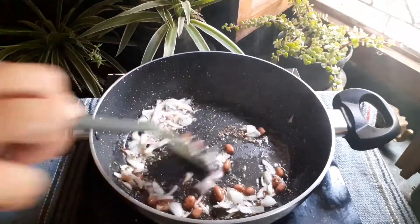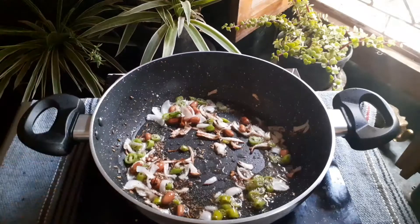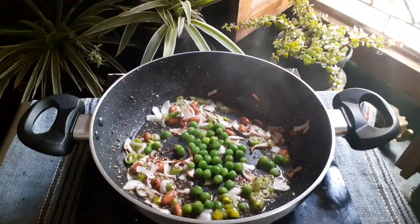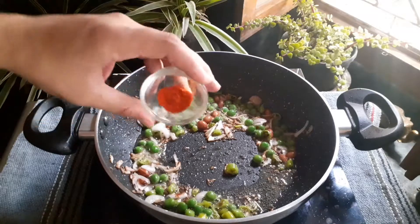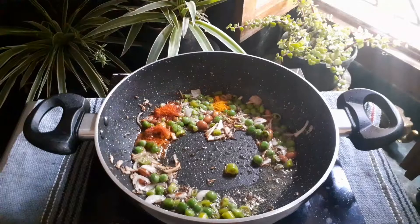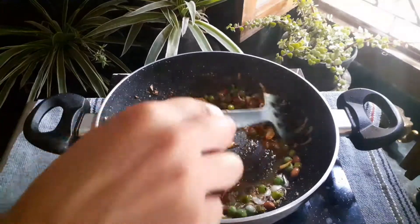Once the peanuts are fried, add 2-3 chopped green chilies and some green peas. You can add any vegetables you want, whichever is available. Once the vegetables are added and fried, add 1 teaspoon of red chili powder and 1/4 teaspoon of turmeric powder. Sauté for about 30 seconds or so.